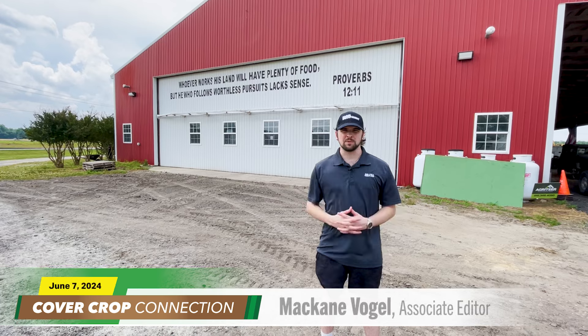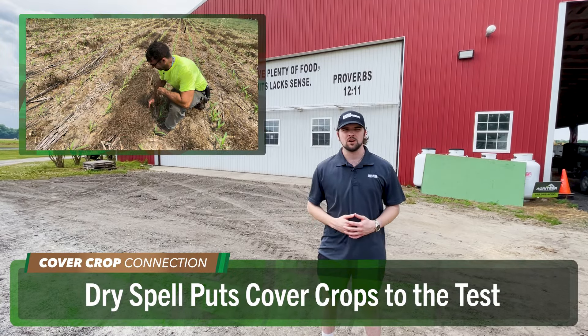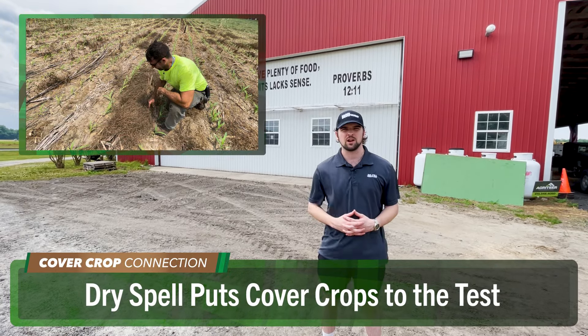Right now let's check in with McCain Vogel, who's on the road this week in Georgetown, Delaware for this week's Cover Crop Connection. McCain, take it away. Hey everyone, McCain Vogel here. This week I'm at Jay Baxter's farm in Georgetown, Delaware, and we're going to toss it off to Jay right now to show you some awesome cover crop action going on at the farm.